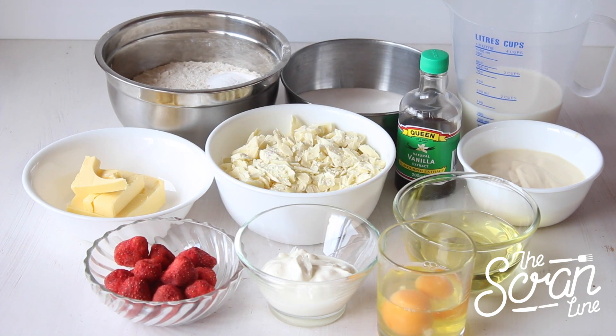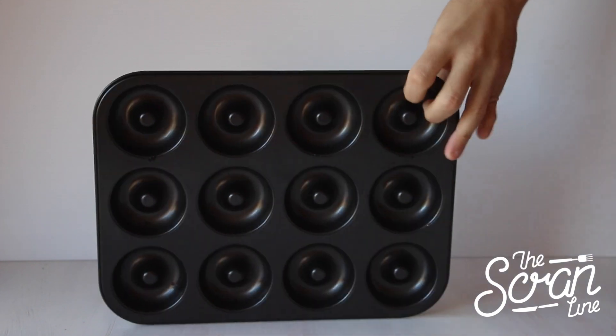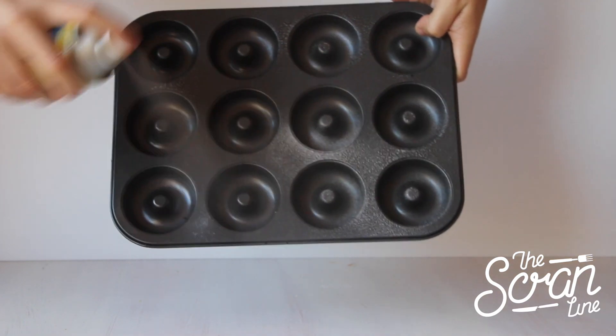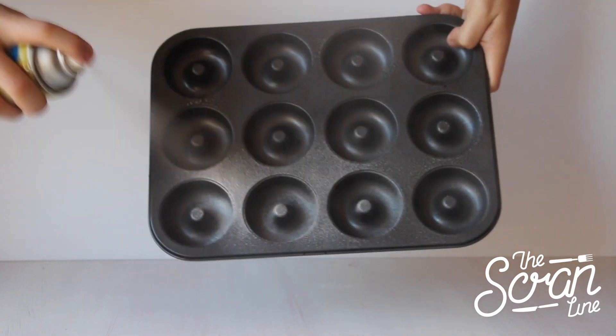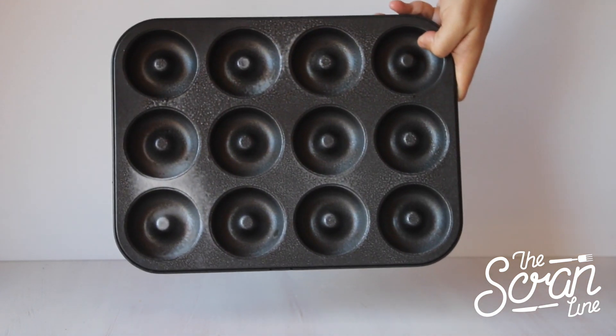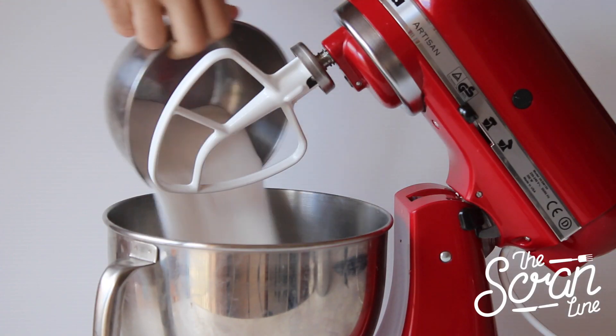Start off by preheating your oven to 180 degrees Celsius. The first thing you want to do is spray your doughnut tray very, very well. You can grab these online on eBay or Amazon — I found mine at my local department store and they're not that expensive. Spray these really, really well because it makes it much easier down the track to get the doughnuts out.